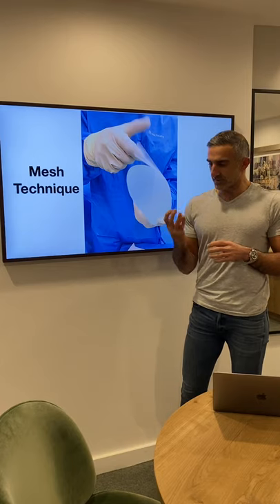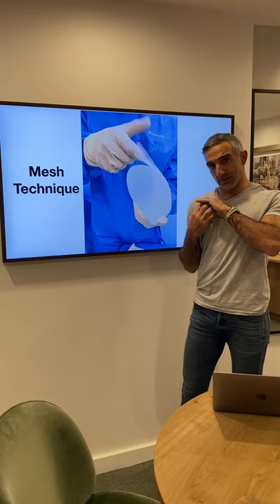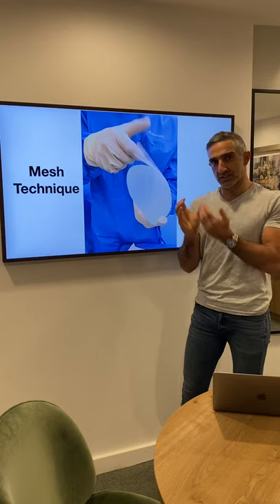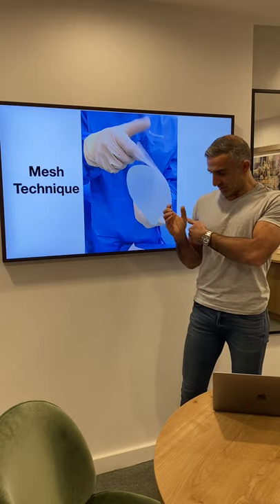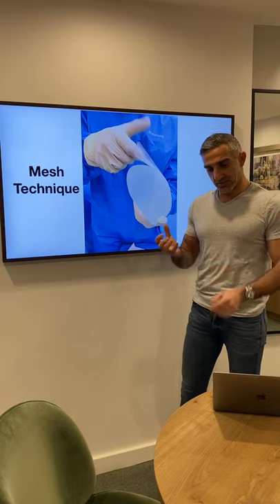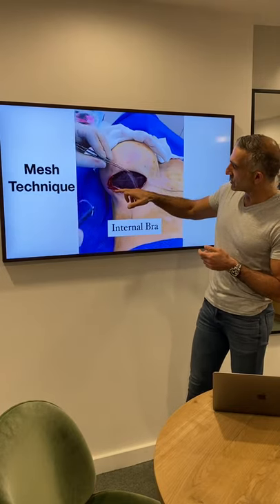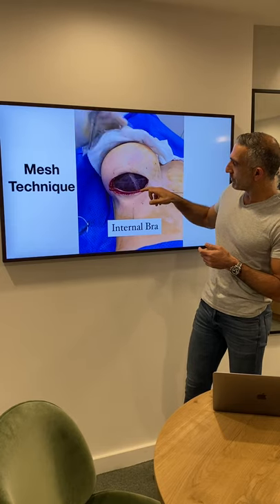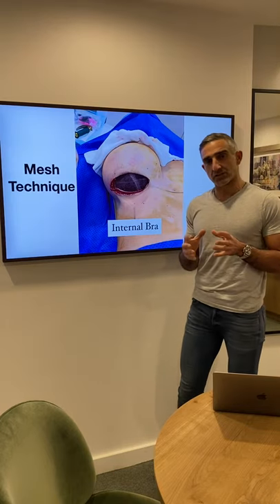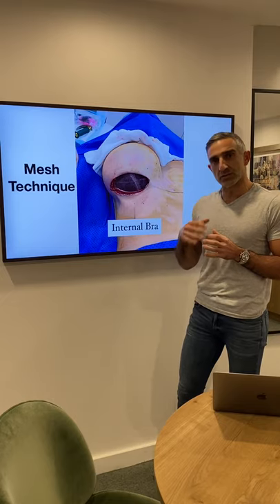When the mesh is sitting in position, the upper part is sutured to the muscle and the capsule as one layer. Once the implant is inserted inside the mesh and sitting within the hammock, I then suture the inferior border of the mesh to the ribcage, and that gives support to stop the implant going down and out. You can see the suture line across the bottom of the breast, and I've also sutured it all the way up to the muscle. The mesh has to be nice and tight — if it's too loose, it can cause problems because anything that moves can get infected.